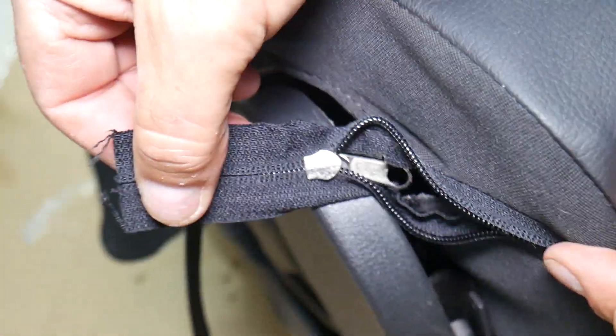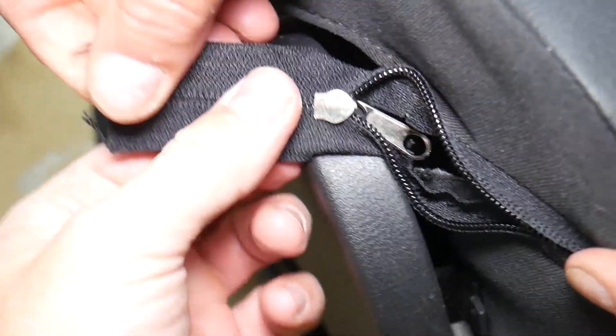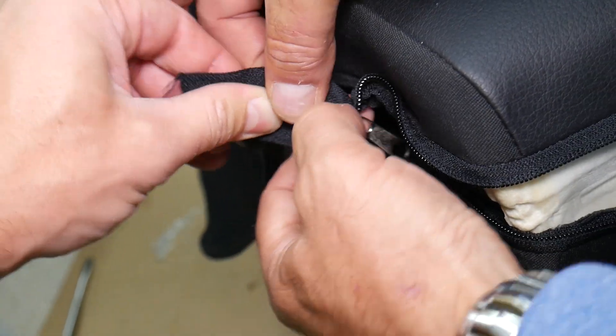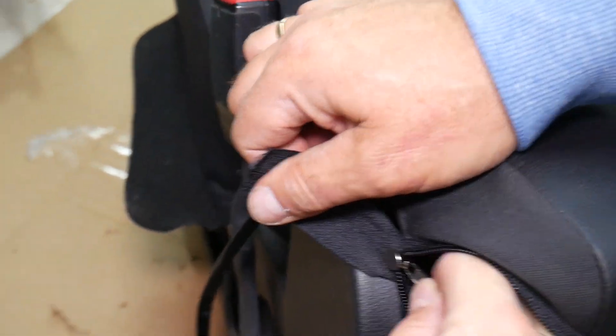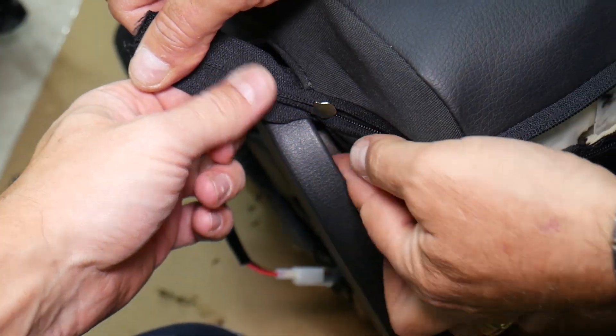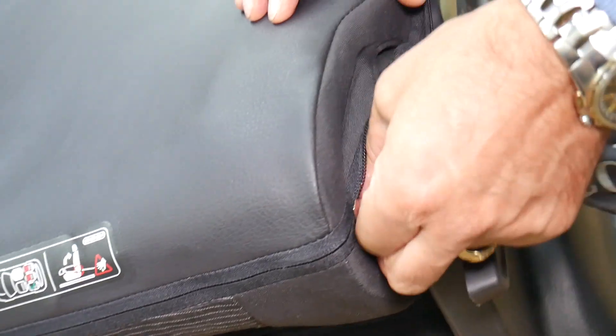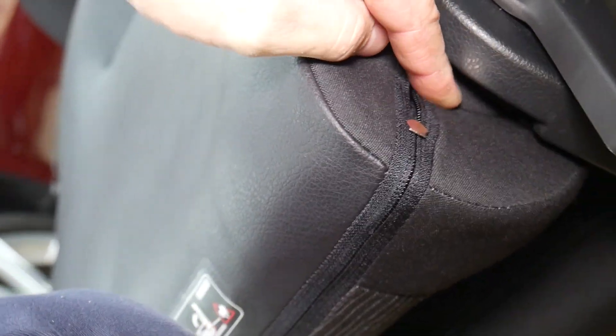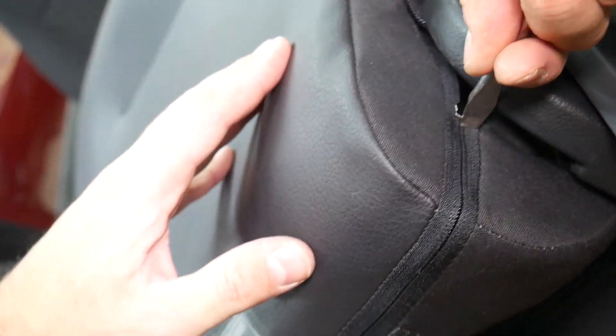We got a zipper from old clothes and started closing the seat cover. It's tight, but we can do it. Since the zipper pull is on the inside, we grab it and pull on the seat and zipper simultaneously — we can also attach a wire to make it easier to pull. We work through the zipper section by section until the whole zipper is closed with just a little bit left.